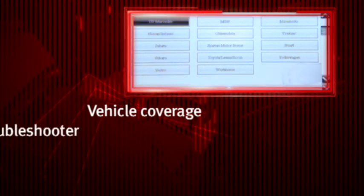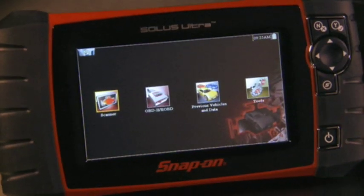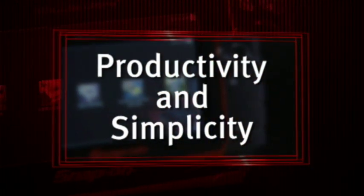The best vehicle coverage, troubleshooter, system tests and quick fixes. With no baggage to slow you down. No long boot ups. No keys to swap. Productivity and simplicity in perfect harmony.